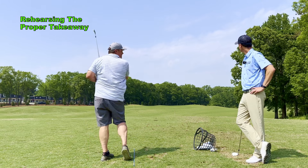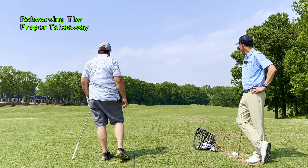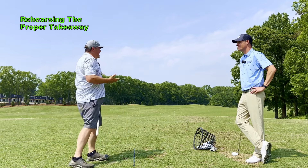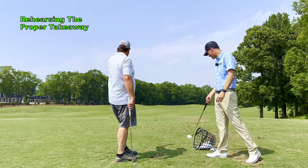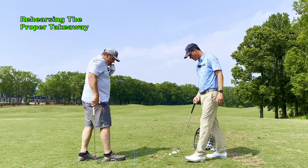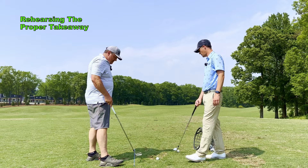Dead straight! That's a perfect shot. I didn't see it — I lose it. I was looking for the curve. That was a great takeaway, great tempo, and you made great contact.